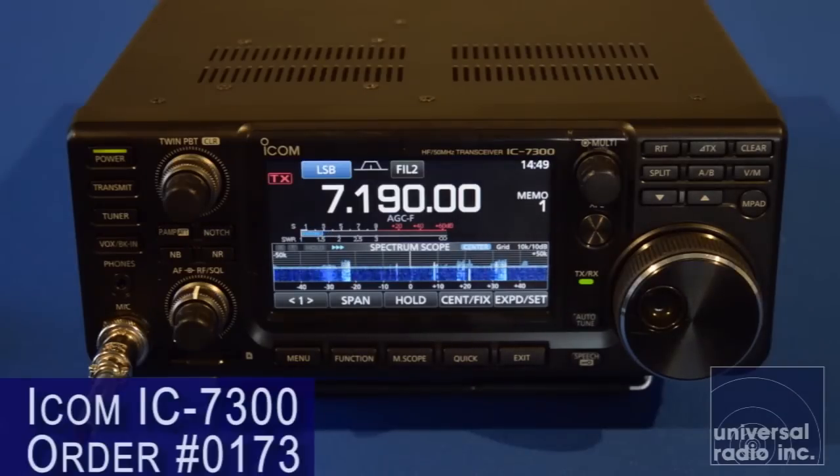This is their IC-7300, and this is a very innovative radio that's brand new on the market. This is a 100-watt transceiver that covers HF bands, 160 through 6 meters. One of the most interesting things about this is it's one of the first transceivers on the market that uses a direct sampling SDR radio as the receiver.